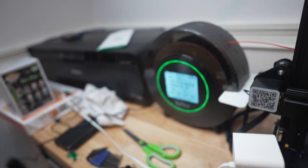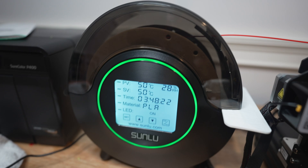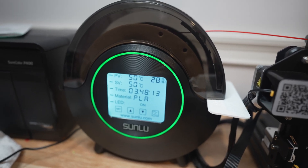We'll be using the Sunlu S2 on a day-to-day basis as a filament dryer, as well as the Ebose when it comes in, and I'll share some thoughts once I have a better idea of how both of them work. Thanks for checking out the 3D printing journey. Make sure to hit the subscribe button so you can follow along, learn this process together, and we'll have some fun. See you next time on Shiaway Tech.